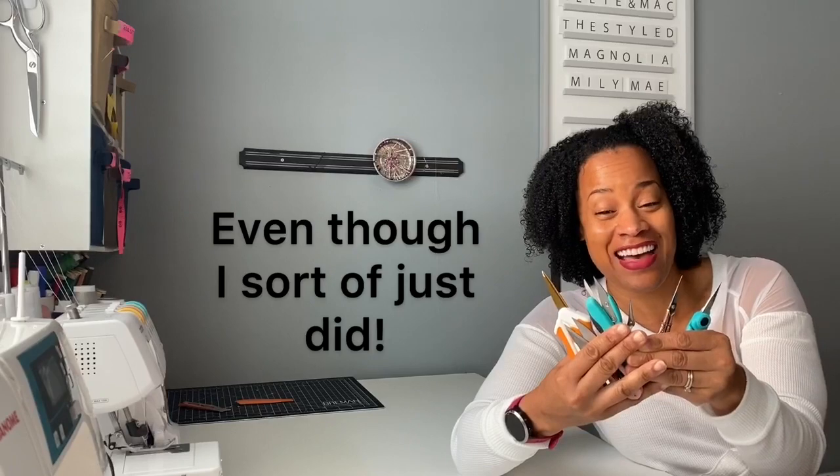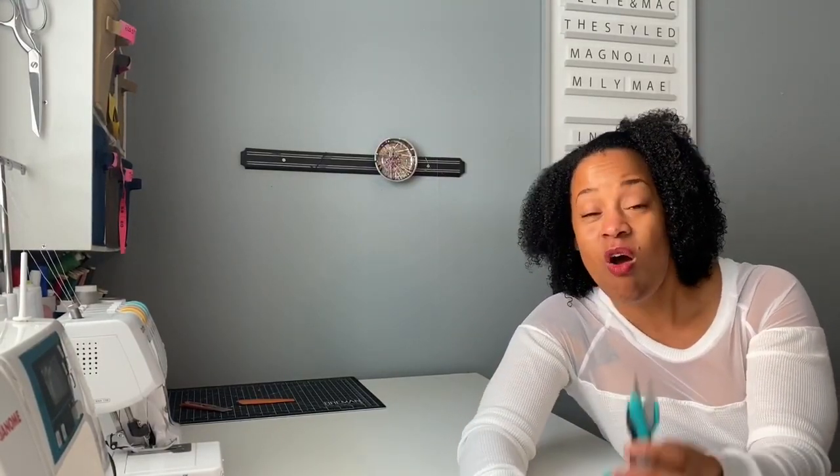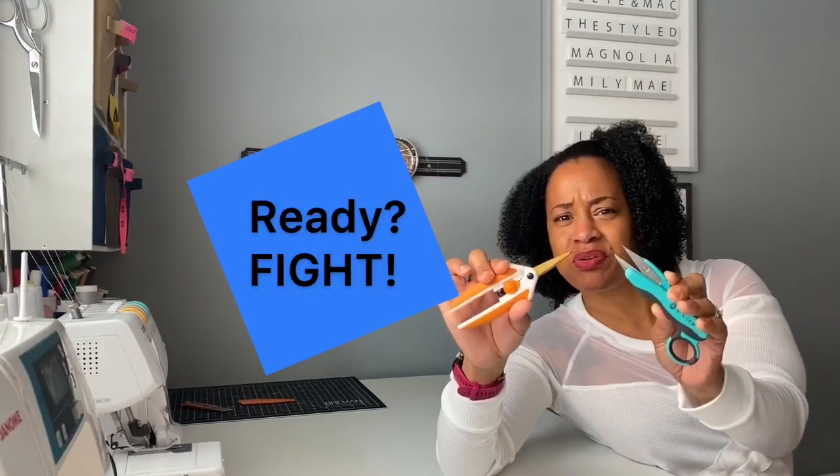I'm giving these a five out of five — these are still my bestie. Although I have so many different pairs of little tiny thread snips, these are my all-time favorite, and the Fiskars are slowly gaining my affections. If I was not so accustomed to my current favorites and hadn't been using them for so long, the Fiskars would definitely be one of my top pairs.